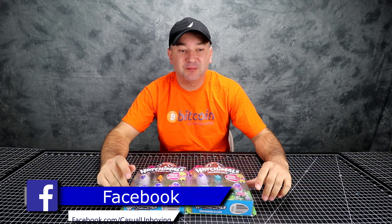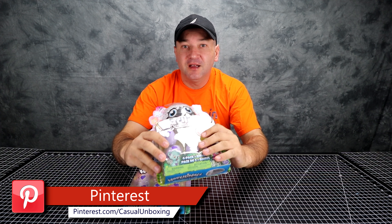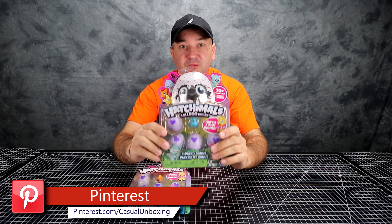Hello everyone and welcome to Casual Unboxing. Today we're going to be unboxing Hachimals. Here at Casual Unboxing we don't discriminate against any toys, board games, electronics — anything that can be unboxed will be unboxed.